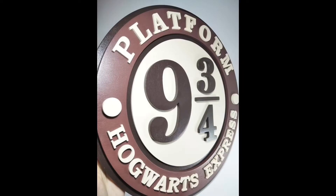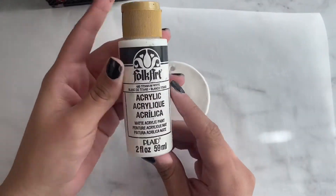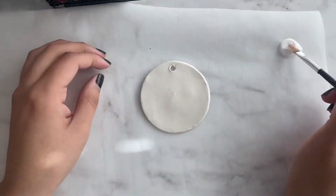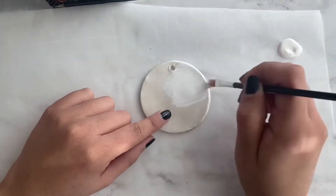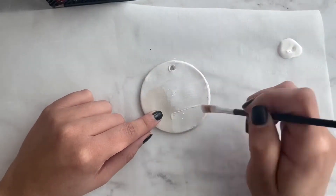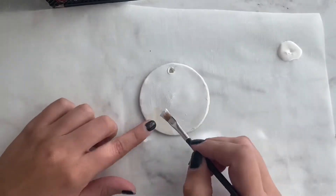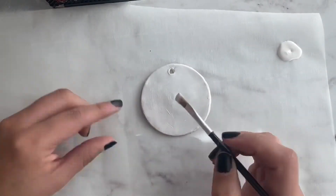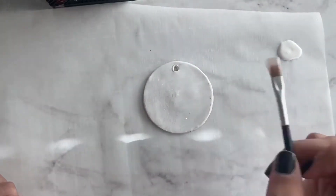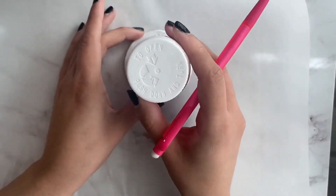I'm gonna be using some white acrylic paint. Now that it's nice and dry — it took me about a day to dry since it's been a little cold here in California — I'm going to give it a nice layer of white paint. Once that's dry, make sure to give it two good coats.